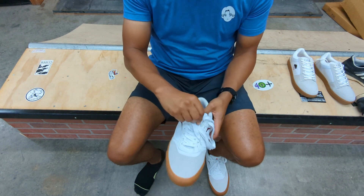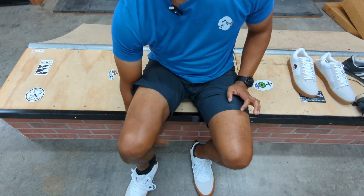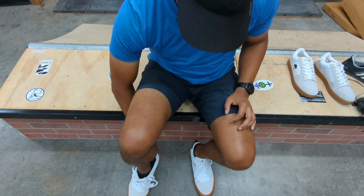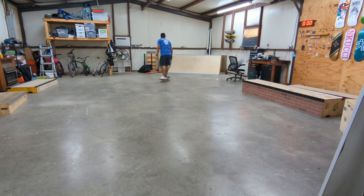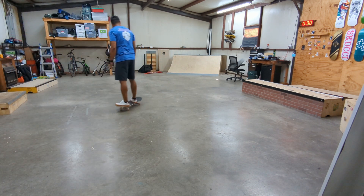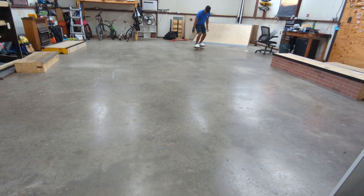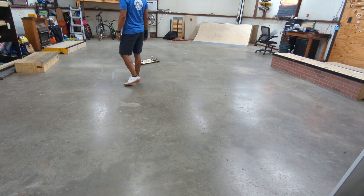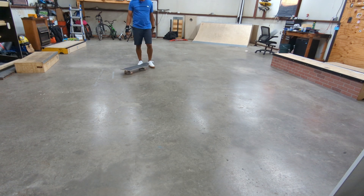You can't judge a shoe from just walking around in them, so let's skate. These shoes are so big — goodness gracious.